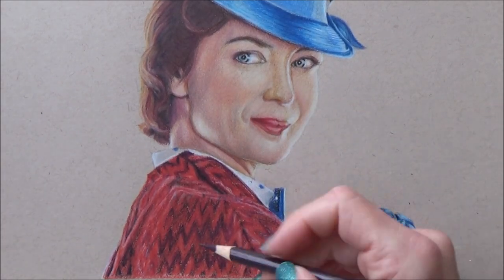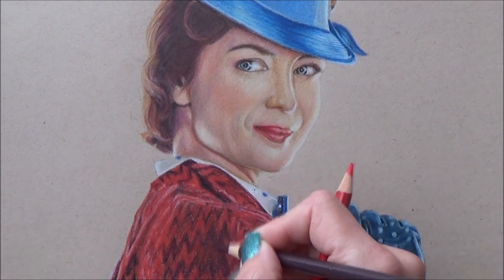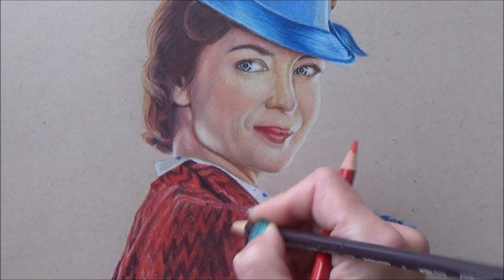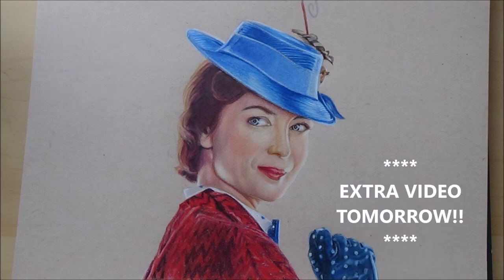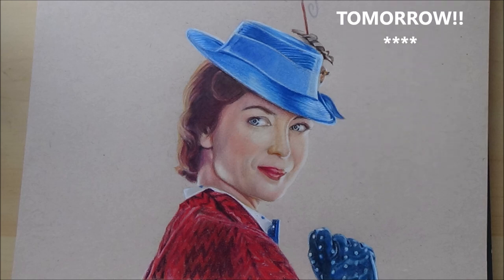If you've liked this video please give it a big thumbs up, subscribe, and comment below which was your favorite part of the original Mary Poppins film. I have another extra video coming out tomorrow — that's Saturday — with a mini art haul and what I've got in store for December on this channel, so be sure to check that out. Thanks for watching and I'll see you soon, bye!